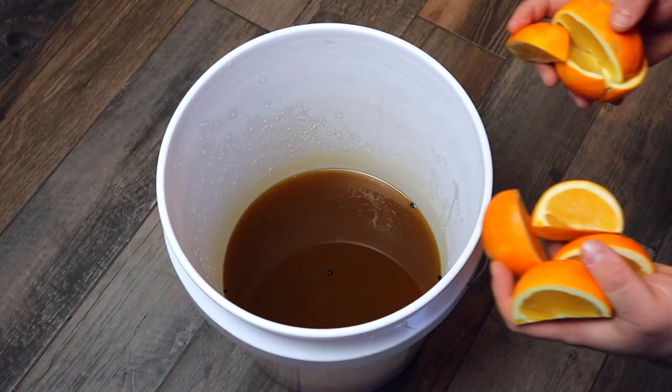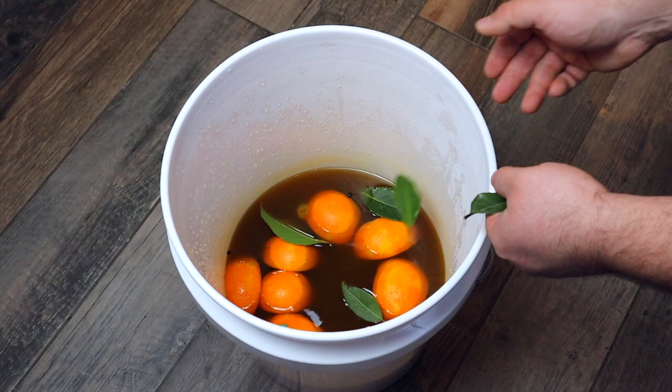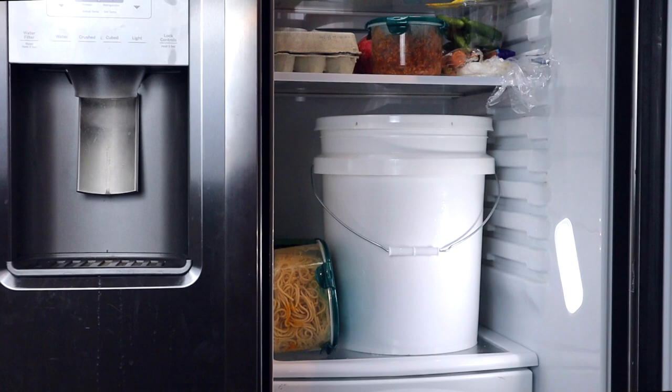Once the brine is room temperature, add in two quartered oranges and about four bay leaves for some extra flavor. Just dunk your turkey in there and make sure it's fully covered so it absorbs as much flavor as possible. You could brine this anywhere from four to eight hours, but I really wouldn't go much past that because this is a smaller piece of meat.